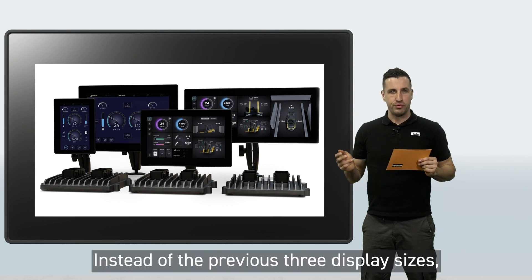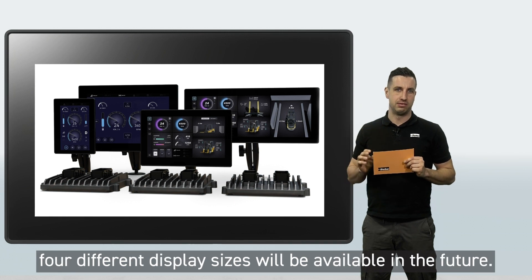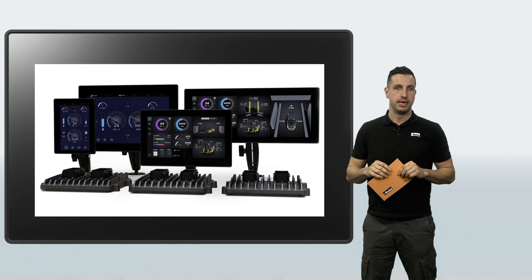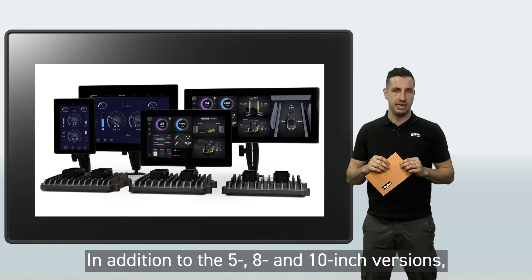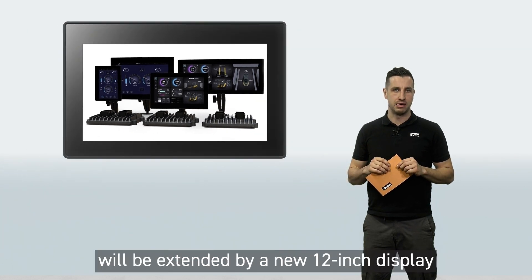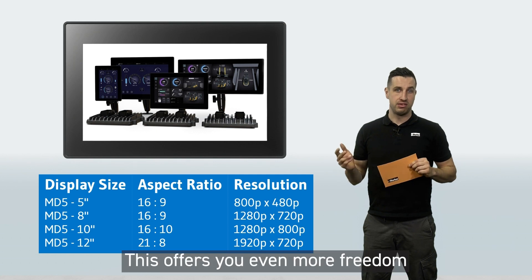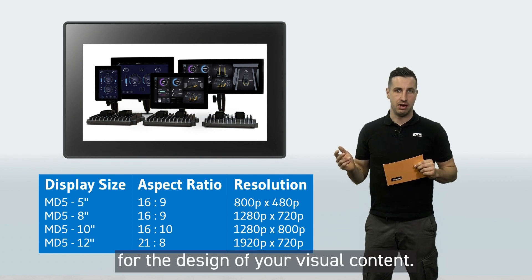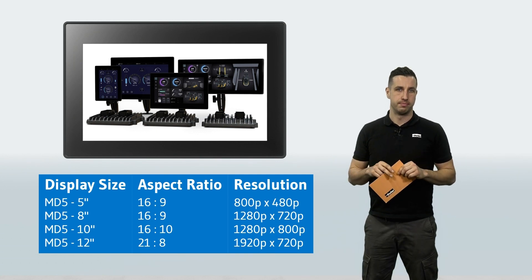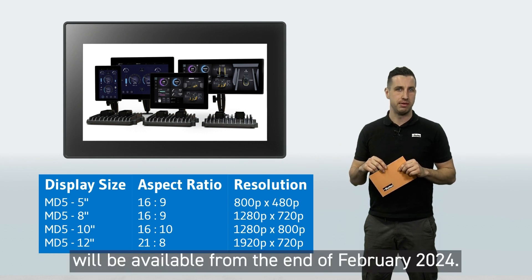Instead of the previous 3 display sizes, 4 different display sizes will be available in the future. In addition to the 5, 8, and 10 inch versions, the display family will be extended by a new 12 inch display in 21 to 8 super wide screen format. This offers you even more freedom for the design of your visual content. The 5 and 8 inch versions will be available from the end of February 2024.